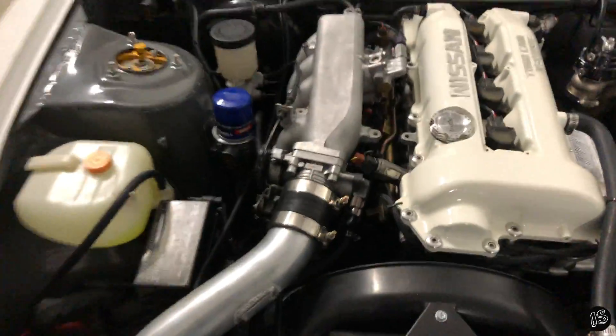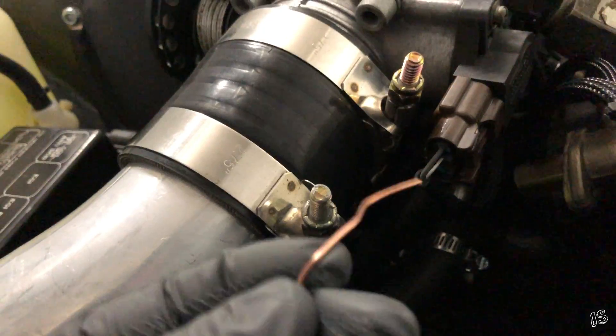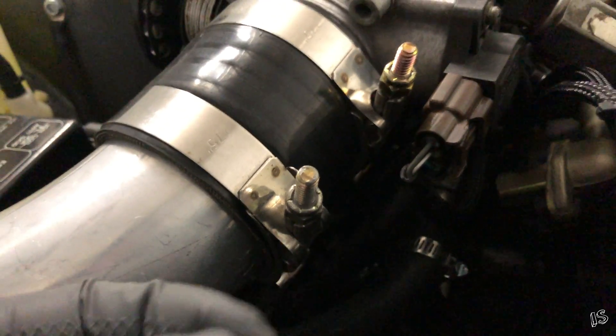Here's our TPS sensor plug. You're going to locate the middle wire of the three wires that are plugged in — in my case it's white from Wiring Specialties — and you're going to take your little pin and insert it.